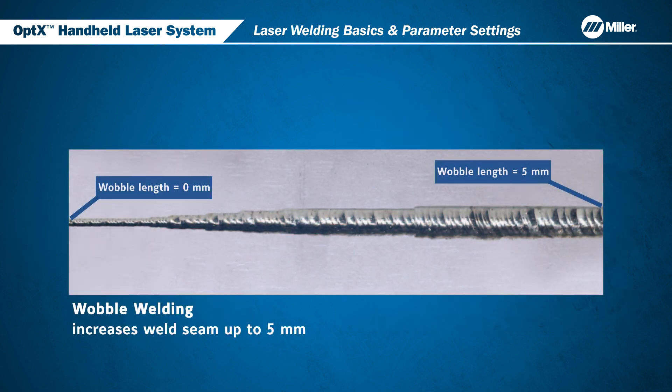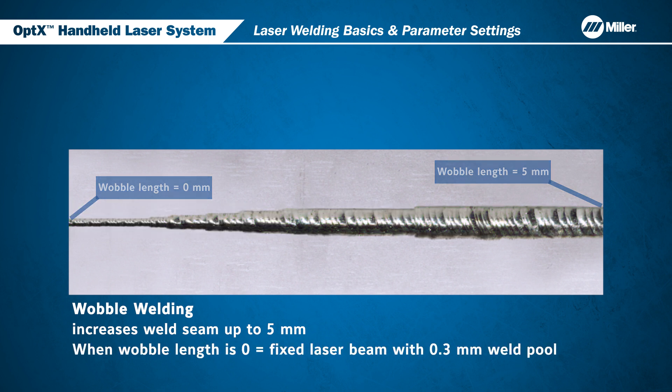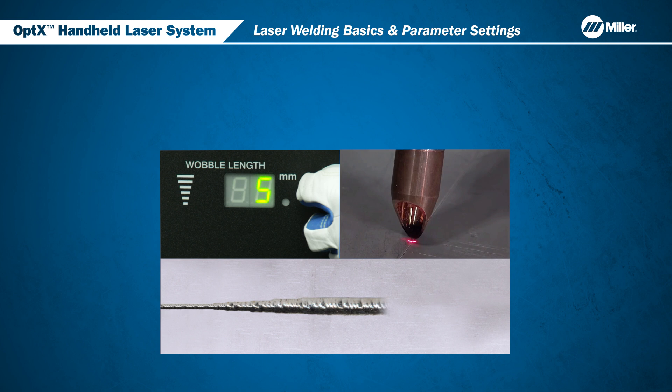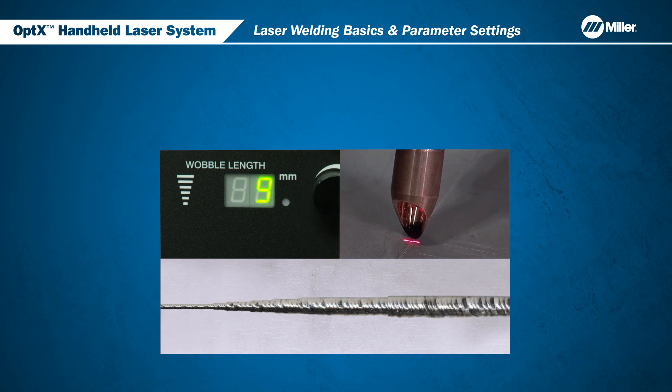Wobble welding increases the weld seam width up to an additional 5 millimeters. When the wobble length is set at zero, the laser beam is fixed on axis and creates a 0.3 millimeter wide weld pool. As the wobble length is adjusted up to 5 millimeters, the laser beam scans from side to side and creates a weld pool of similar width. Longer wobble lengths are useful for wider joints.